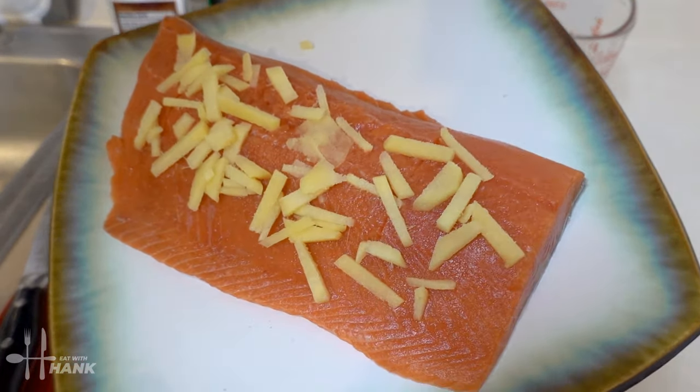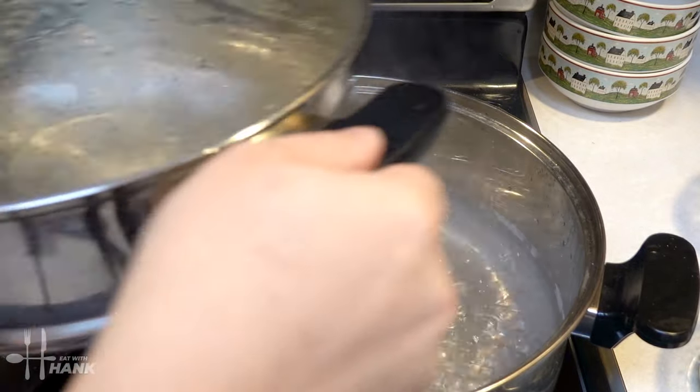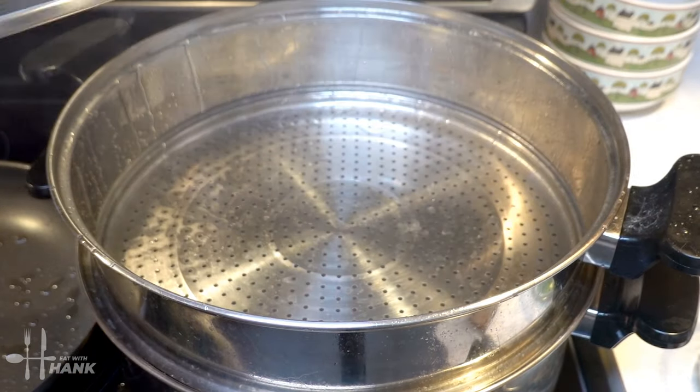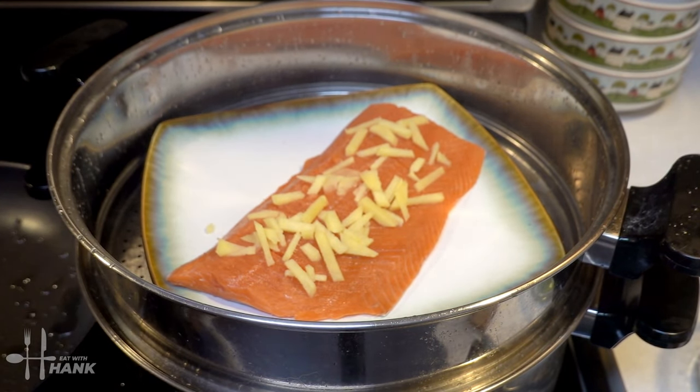And now we're gonna steam the salmon. We have the water boiling in the steamer, and now we're gonna put in the salmon. We're going to steam the salmon for around 8 minutes, and we'll be back.